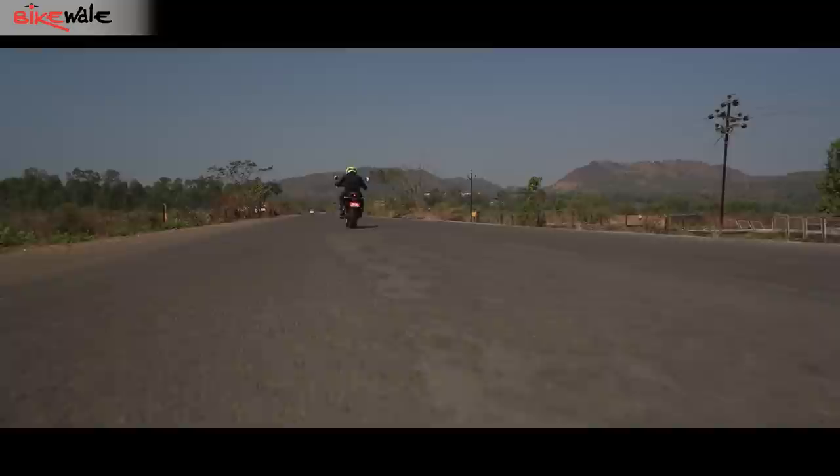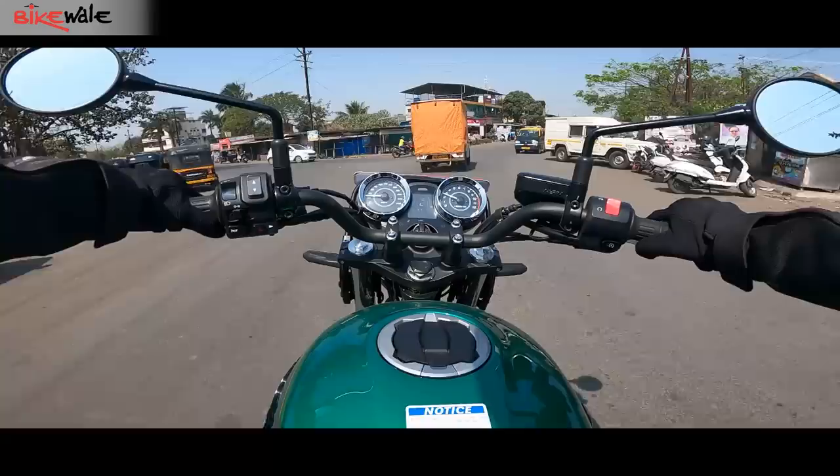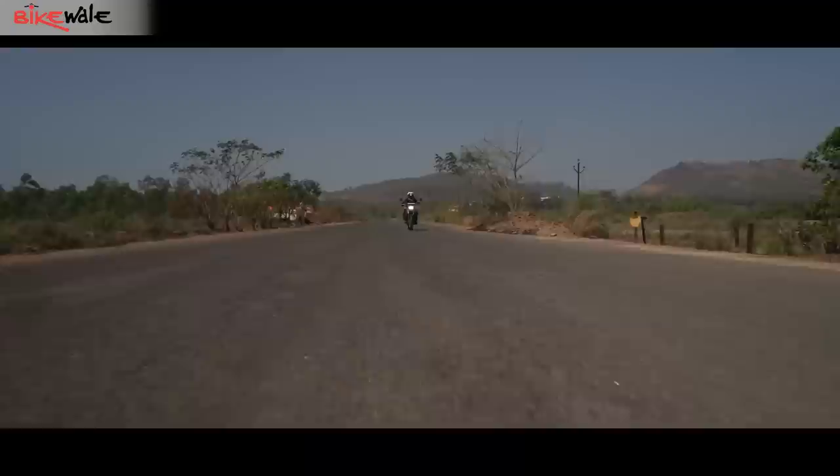The somewhat sports bike-like performance also complements its somewhat sports bike-like handling. It might not feel sharp to turn in, but the Z650 is fun around corners. Although the Dunlop Sportmax Road Sport tires fail to provide enough grip and confidence, keeping the Z650 RS from its full potential. In the city, the Z650 RS feels right at home — easily manoeuvrable thanks to its compact size, low curb weight, and punchy engine that allows for quick overtakes.